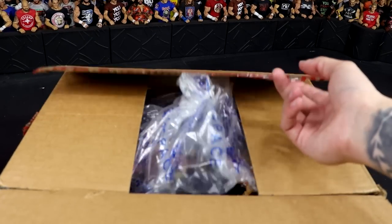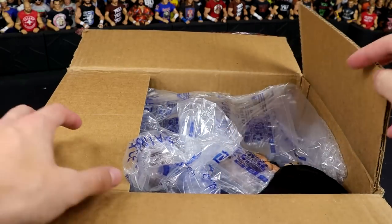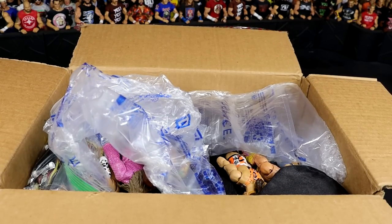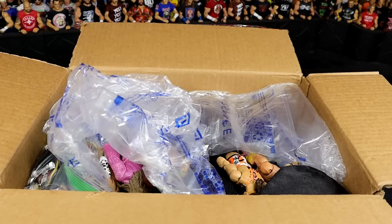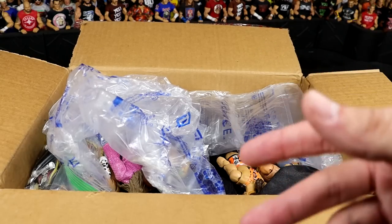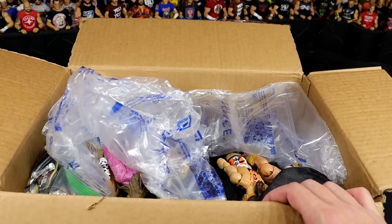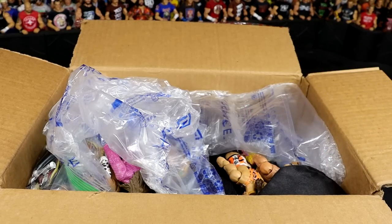So excited to get into this box — huge shout out to Sean again. Taking off this plastic wrap — I want to unveil it properly. Oh my God in heaven. Got some good stuff already. I'm just thankful. I'm thankful for every single one of you guys. I appreciate you more than you'll ever imagine. Everybody that sends in unboxings, supports the channel on Patreon, follows along on Instagram, Twitter, TikTok, YouTube — you guys are truly unbelievable and I thank you so very much. Words will never be able to get across how much I appreciate you.